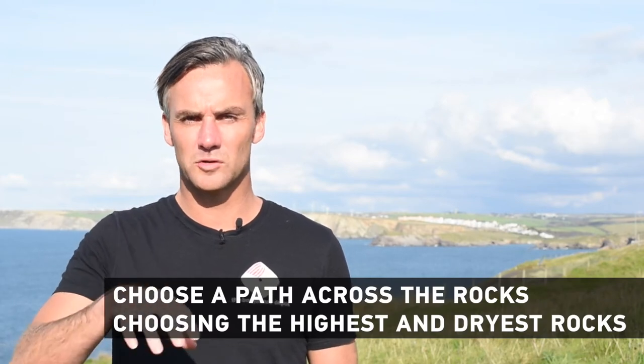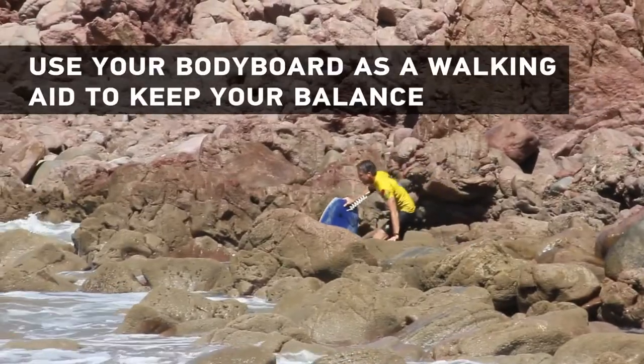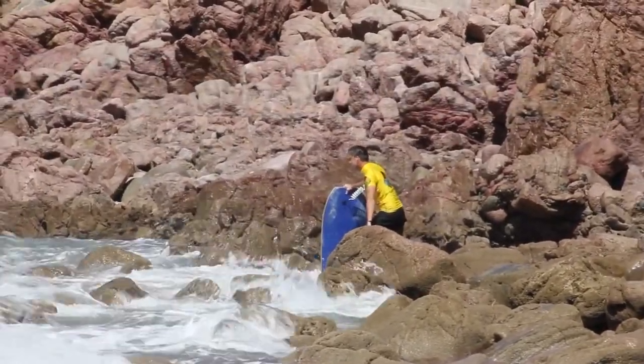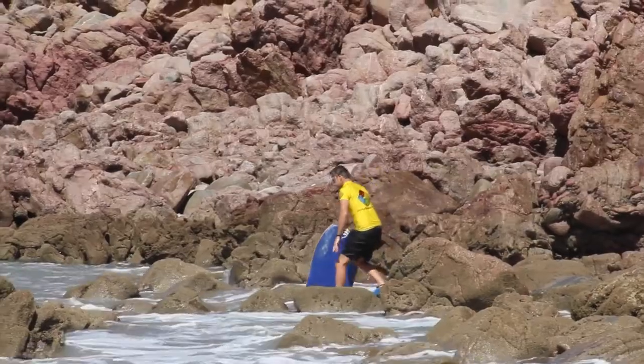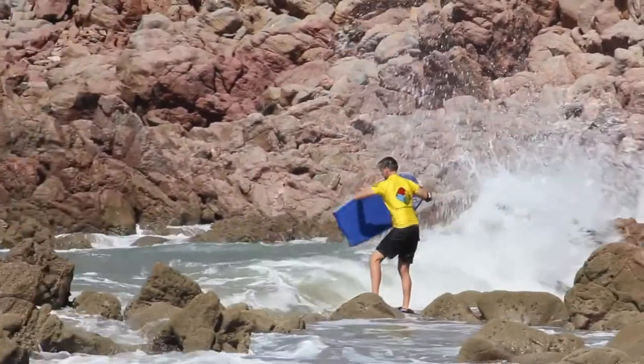Try and make sure that you stand on the dry rocks all the time as you're walking out. Now the key here is to use your bodyboard as a walking aid — you've got both your feet on the rocks, but your bodyboard is the third point on the rock, so it's got you in that kind of tripod, stable position. Even if one foot slips, you can steady yourself on your bodyboard. That's a really good tip.